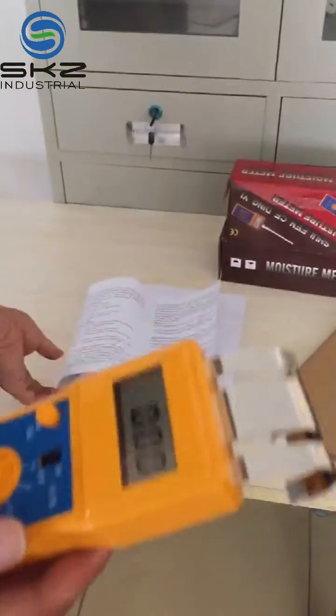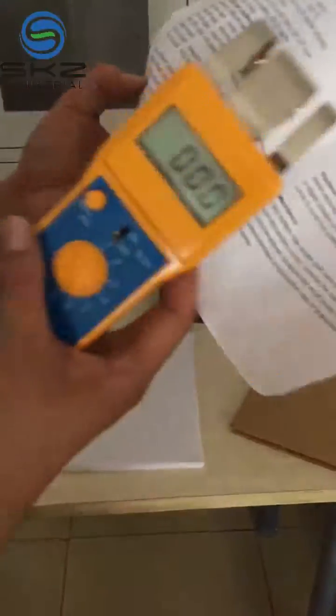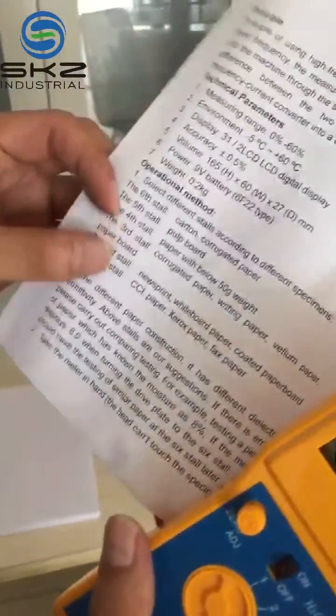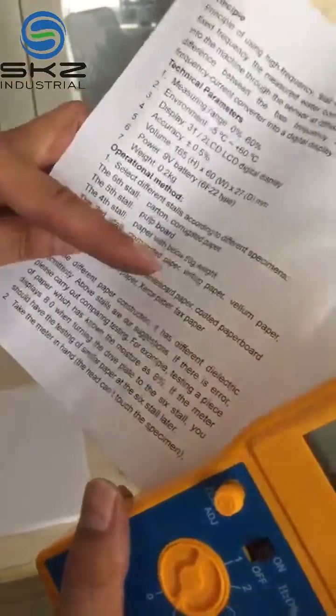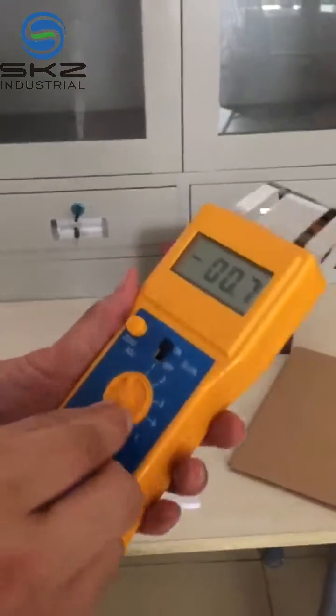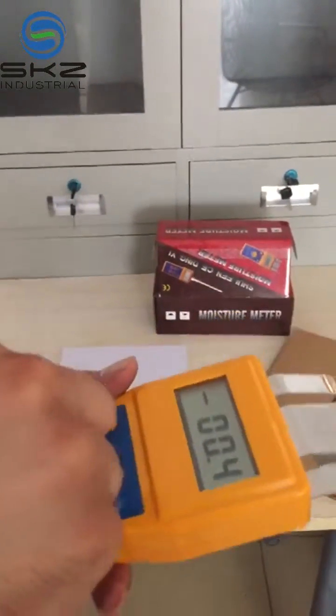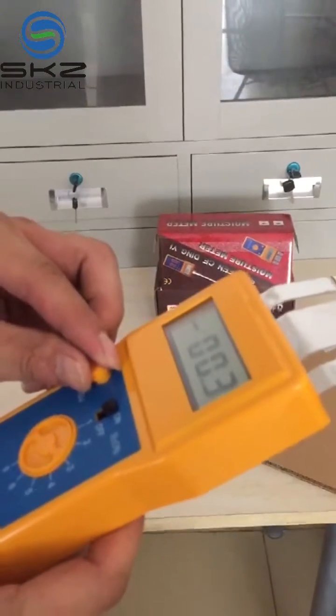Now we measure paper. According to the operation menu, the third stop is for writing paper. Now we make it zero for the first time.